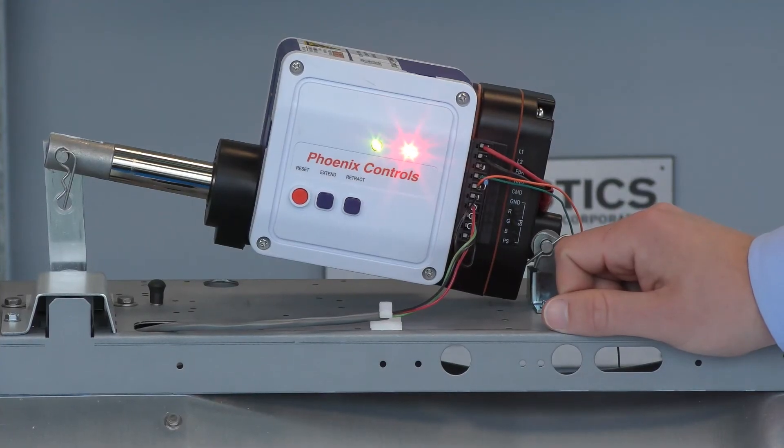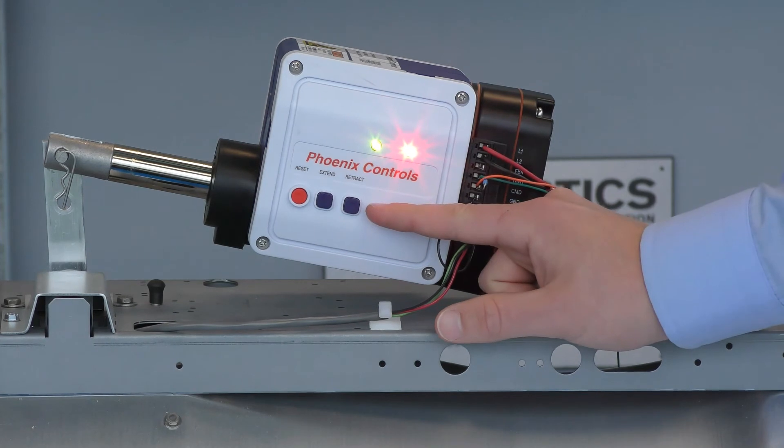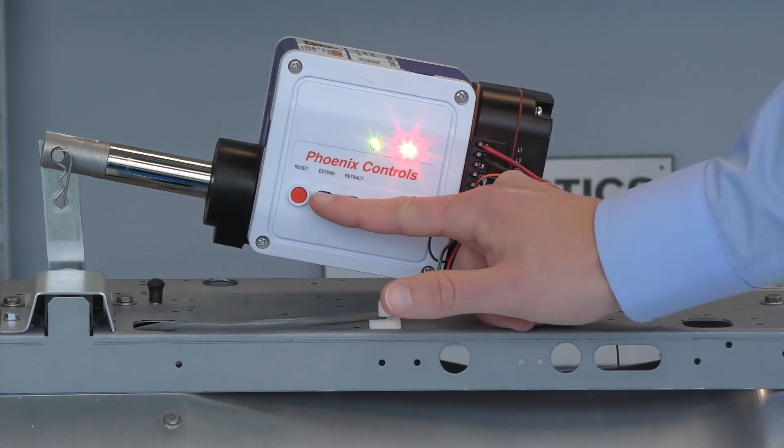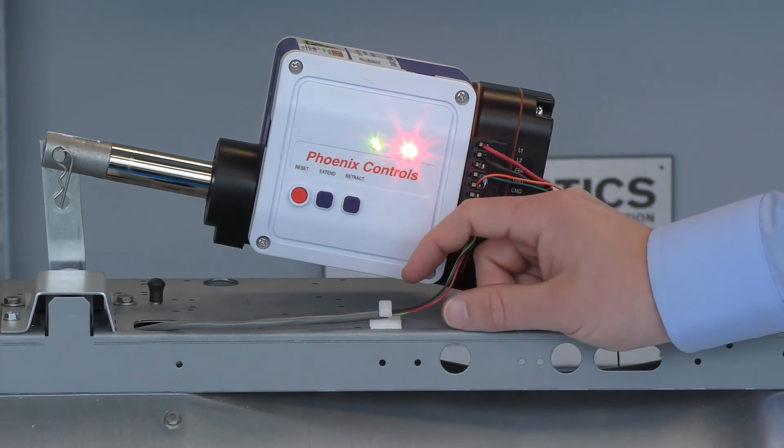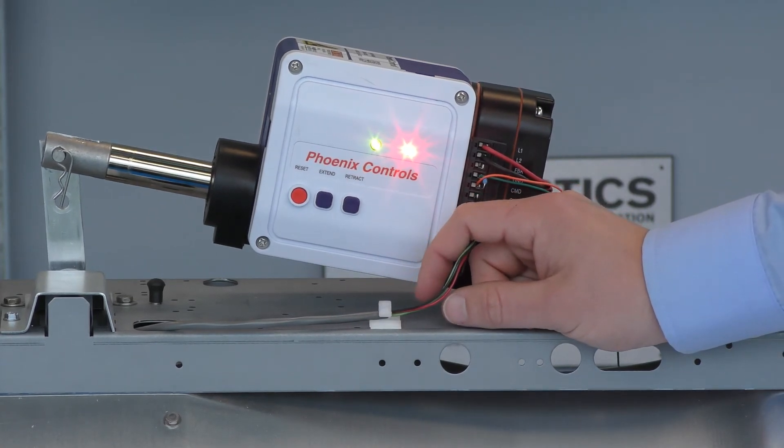Every Phoenix Controls smart actuator comes with manual override buttons. These buttons allow you to extend the actuator and retract the actuator, which overrides the BMS command. It can also allow you to balance a fan before the valves are networked together.